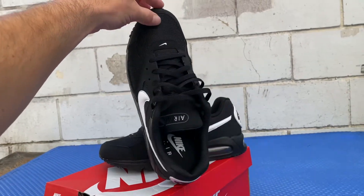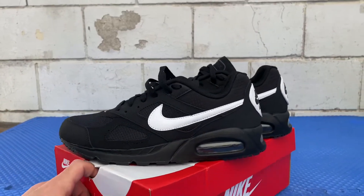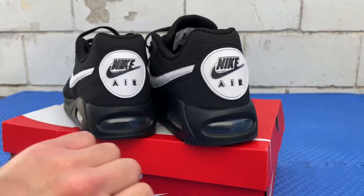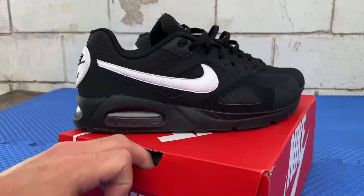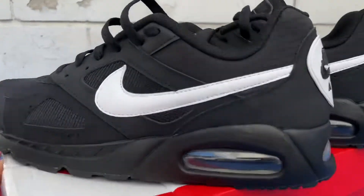Nike Air Max IVO. All right man, appreciate you guys watching. As always, make sure you like, comment, share, and subscribe.